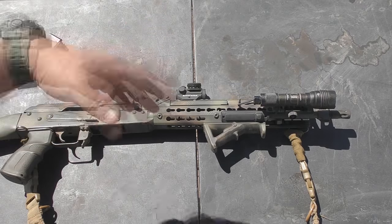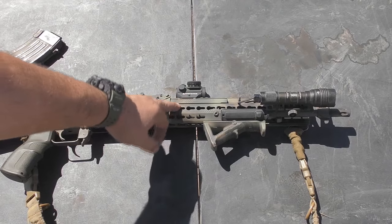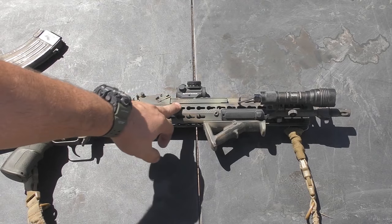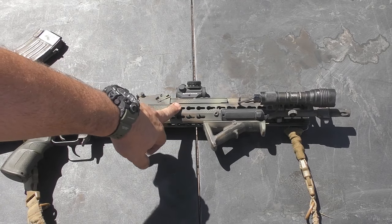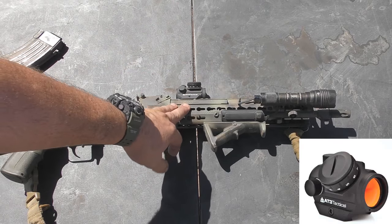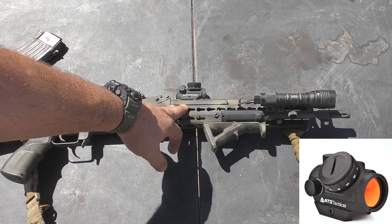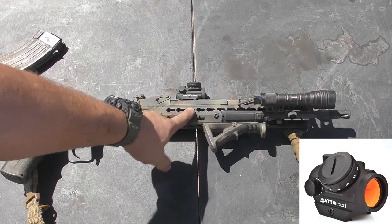On the ARs, it doesn't seem to affect them as much, but on my AKs I seem to have some issues. These go for right around $75 — you can find them on Amazon and various websites. So they're the budget option for red dots, and I thought I wanted to try it.